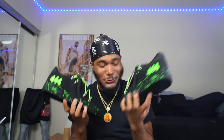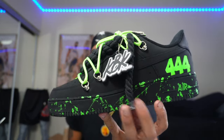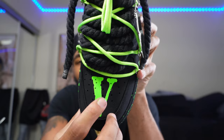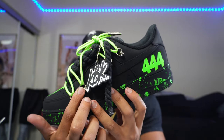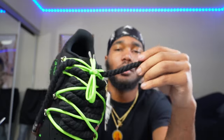We done finally finished the shoe, and this thing came out crazy, bro. Just look at them. We got the Vlone on the front with the off-white strings going across. Then we got the KBK logo, of course, with the 444 angel numbers. And then we got the rope laces - everybody's favorite.